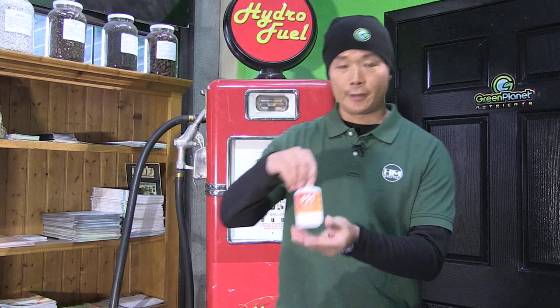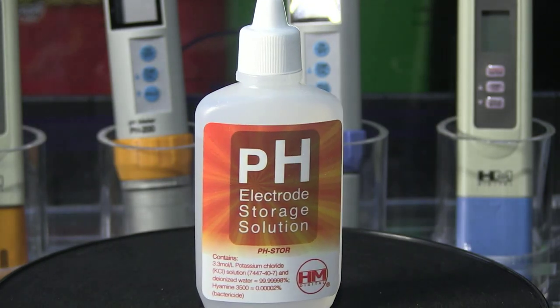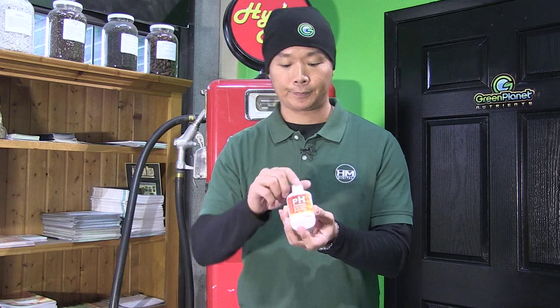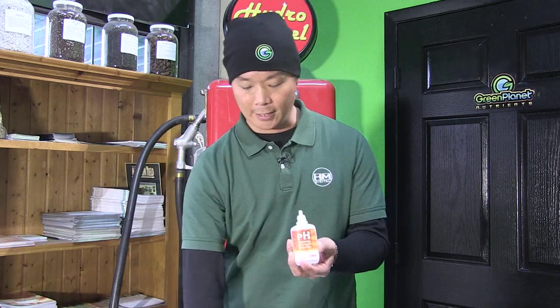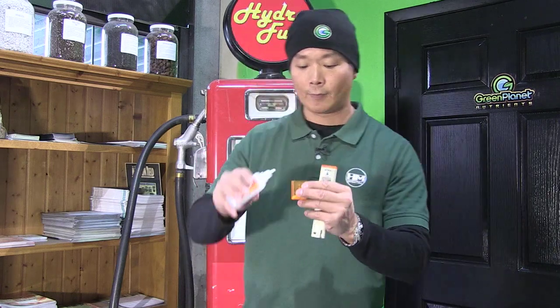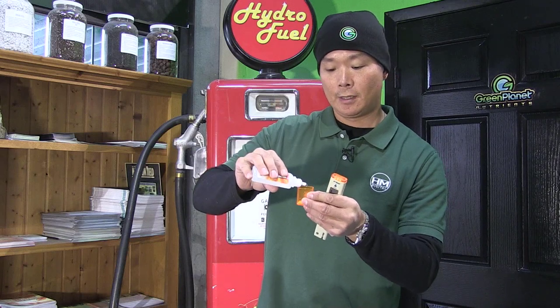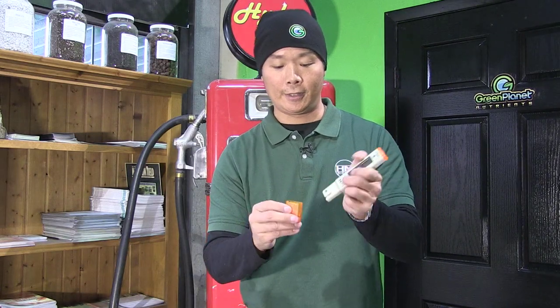Hello growers, my name is Charles Lee from HM Digital and today I want to talk to you about how important it is to keep your pH sensors well hydrated with the HM Digital pH electrode storage solution. This is a high concentrated potassium chloride that also has a bactericide to prevent fungal growth, and all you have to do is take one of these little dropper bottles, take your pH meter, and put a few drops inside the cap to keep your pH sensor well conditioned.